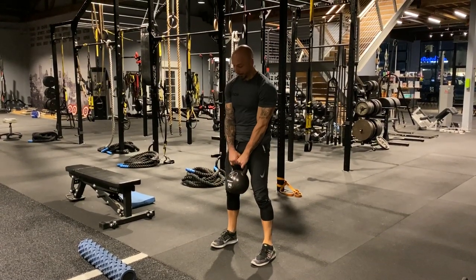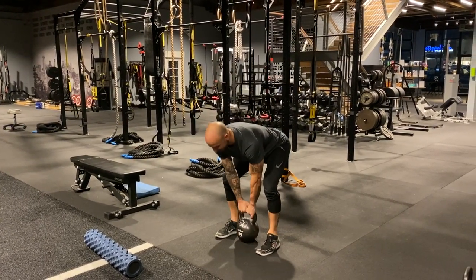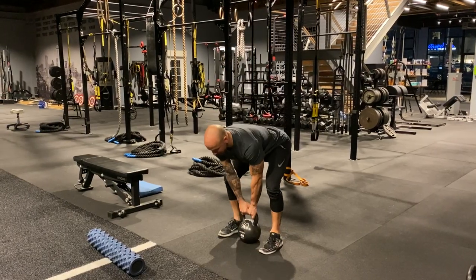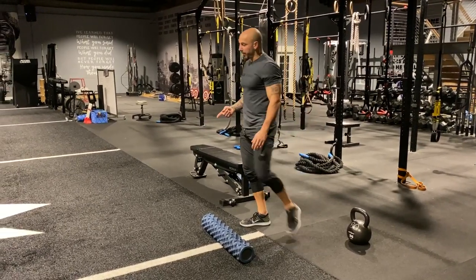Same thing — right back to the deadlift. Oh, that feels fantastic! We're working on specific things and then going into that specific pattern. From there, I'm going to go into glute activation.